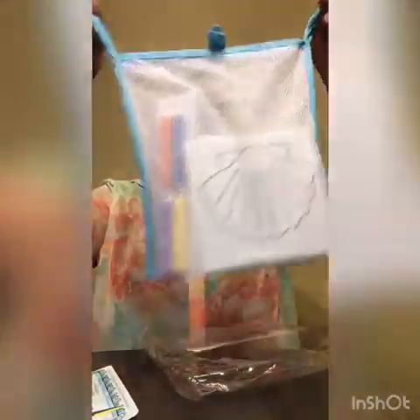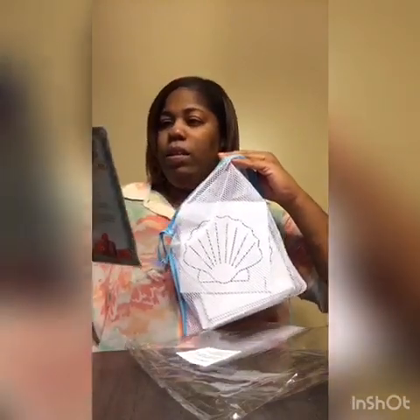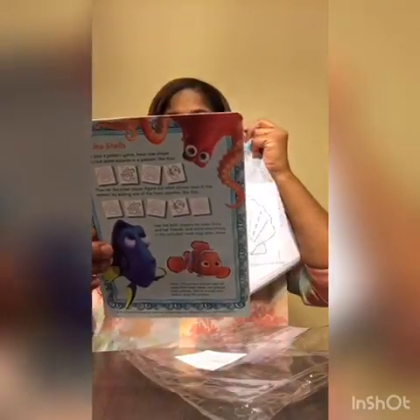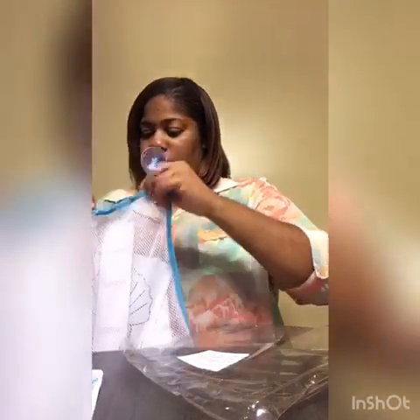It's not newborn baby stuff — it's just some toys for like a toddler. See the little suction cups for the bathroom wall. These are like foam, like little markers for the tub. Everything smells like mothballs. And it's like a lot of these little coloring pads — so I guess you use them in the tub. That's cute.